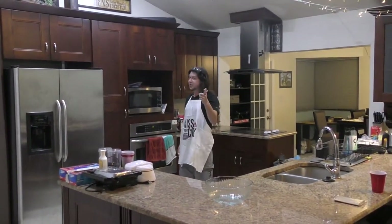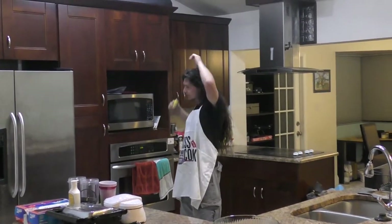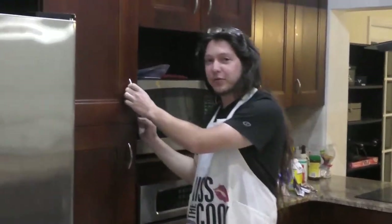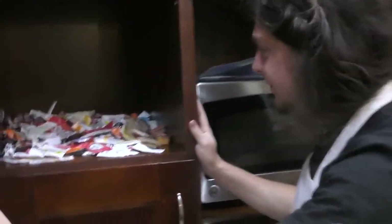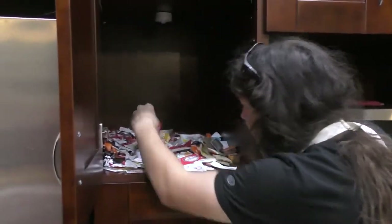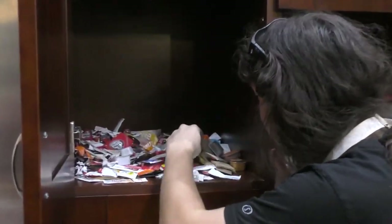Hey everyone, welcome to Tempe Kitchen, episode 2. Today I'm going to teach you the recipe for jungle sauce. First thing you got to do is locate your sauce cabinet. Every house has one. Here's ours. As you can see, we've got a lot of different sauces from all kinds of different fast food restaurants. The recipe is simple — all you need to do is take these sauces and combine all of them to create the perfect, most scrumptious sauce.